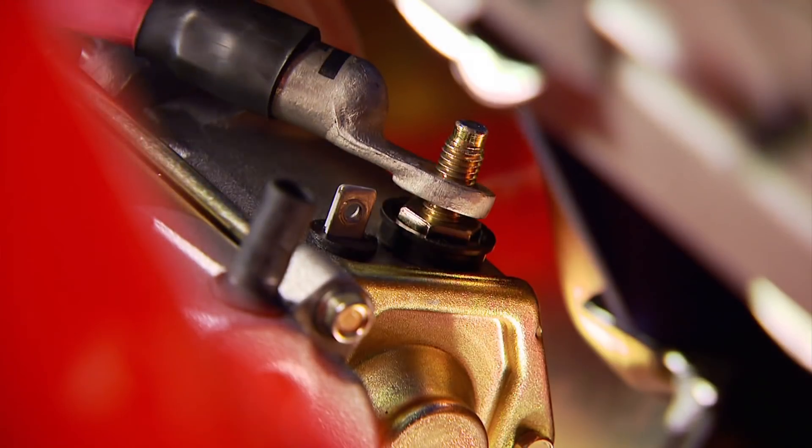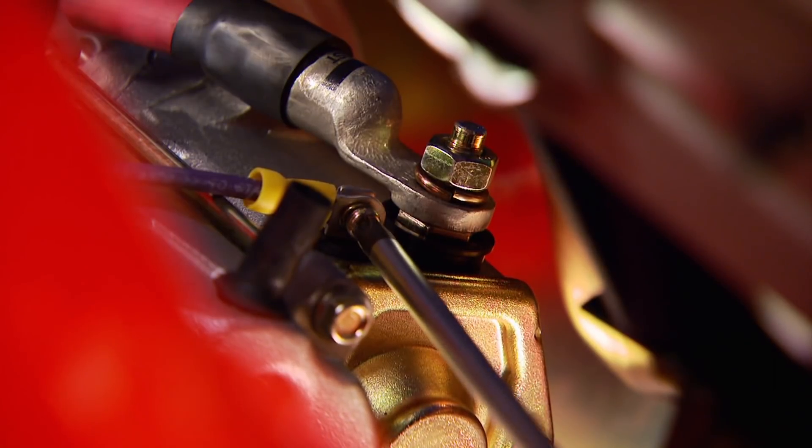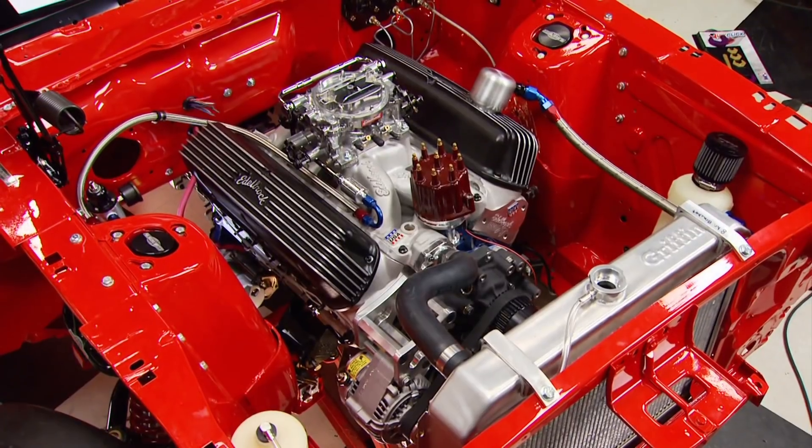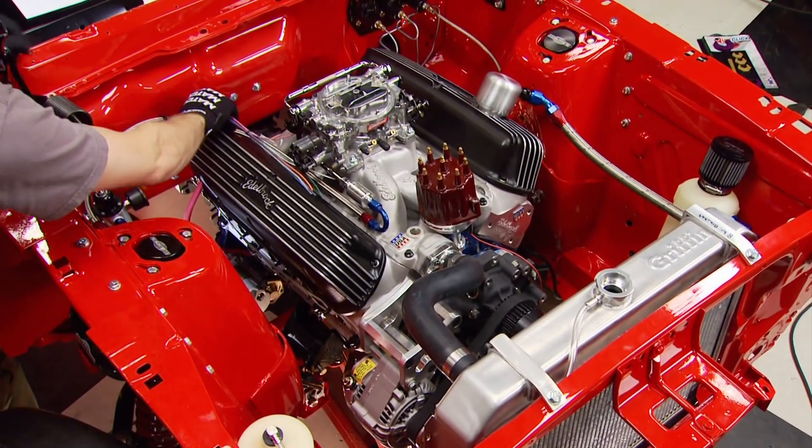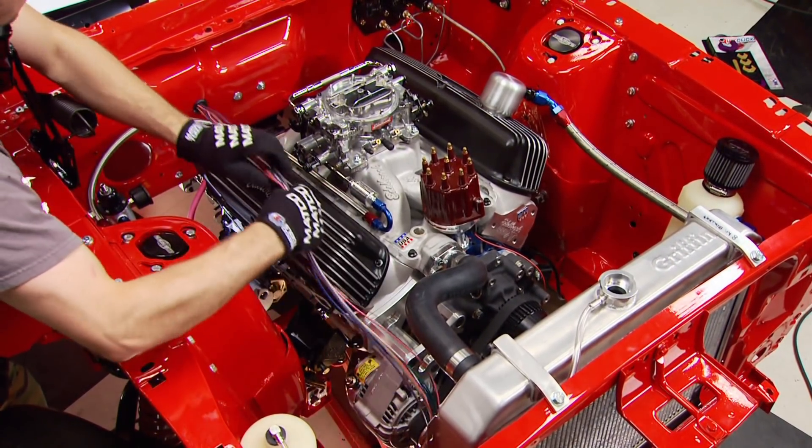After wiring up the main lead from the solenoid and an ignition wire, it's ready to use. With a grommet in place, we start routing this bundle of wires through the firewall and onto their destinations.